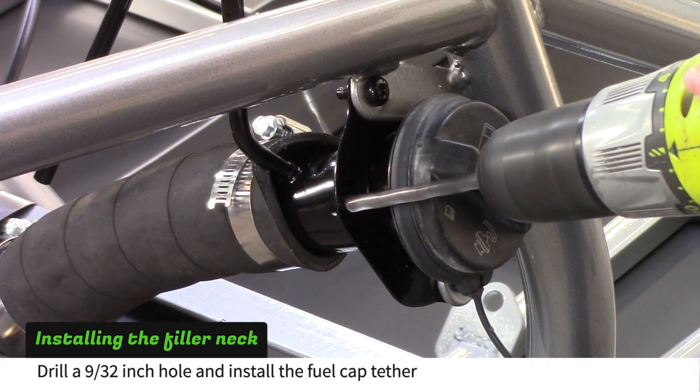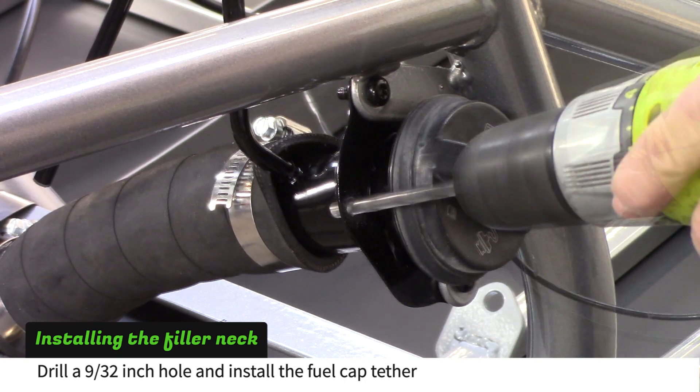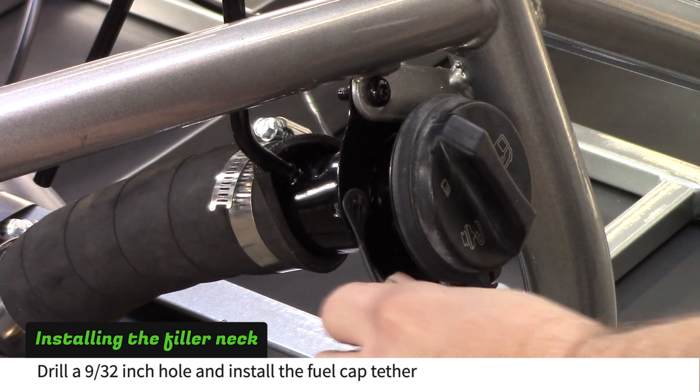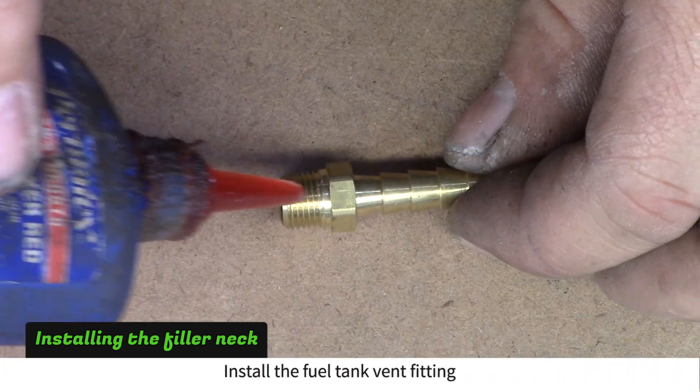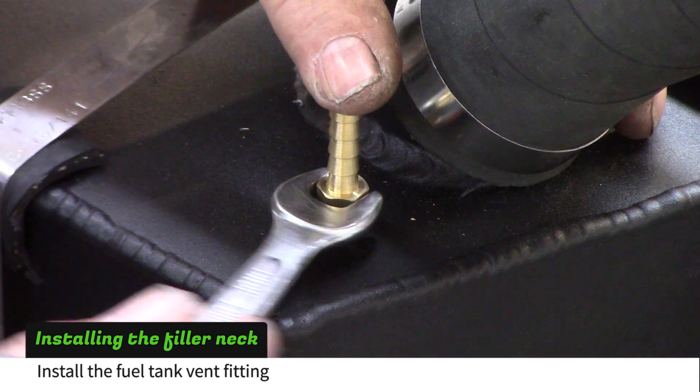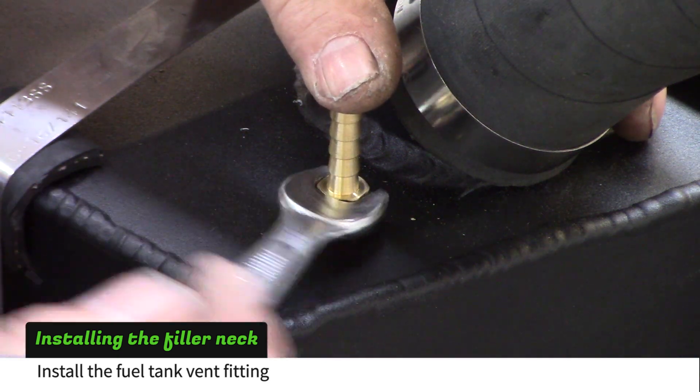Drill a 9/32 hole in the fuel filler neck to install the fuel cap tether. Put Loctite on the barbed fuel tank vent fitting and install it next to the filler neck tube. Use a 7/16 wrench to tighten the fitting.